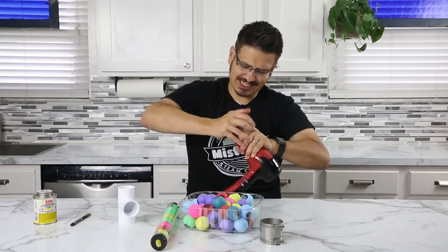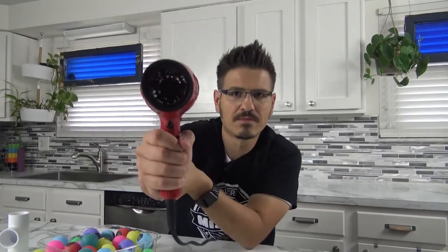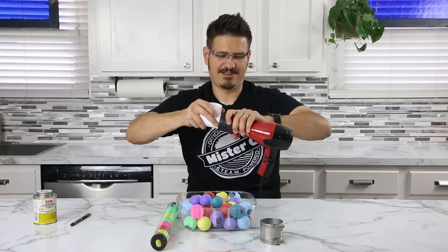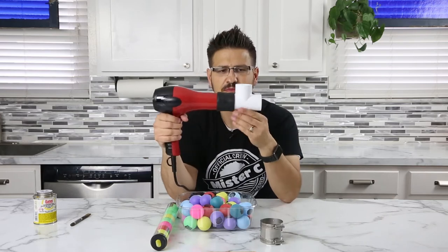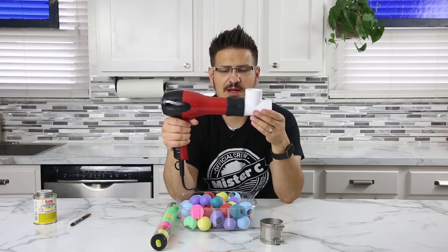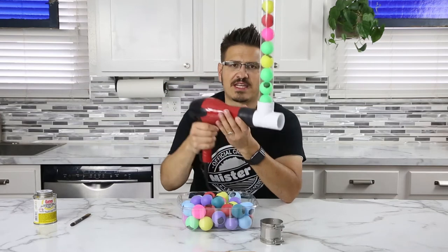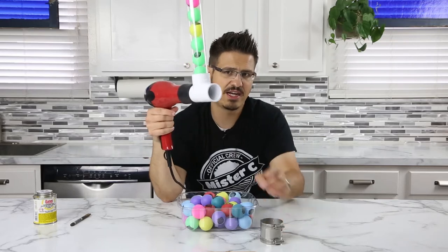Because when you get it on, it's nice and snug and fits on this perfectly as well. So now we start having this cannon that's starting to come together. When loaded, it fits onto this perfectly - it just sits there. And then when I turn on my hair dryer, it will fire out.